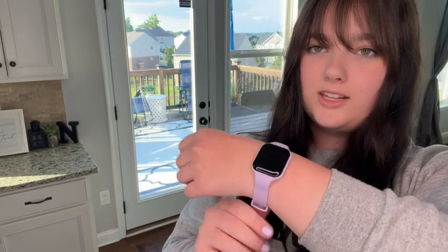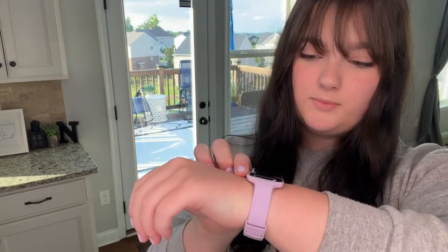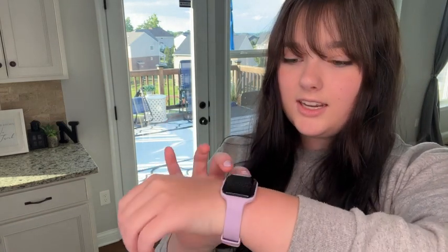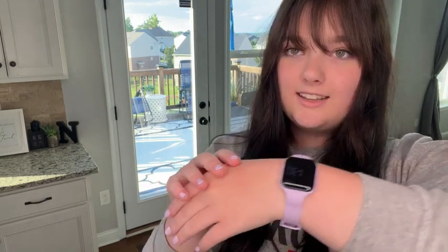My mom got me this watch and it's really soft and nice to tell the time in class when my teacher takes my phone. It's not distracting and it helps me see how many steps I take during school or when I'm working out. It's a really nice watch — it tells the time and it's stylish too. It even matches my nails. It's my favorite.